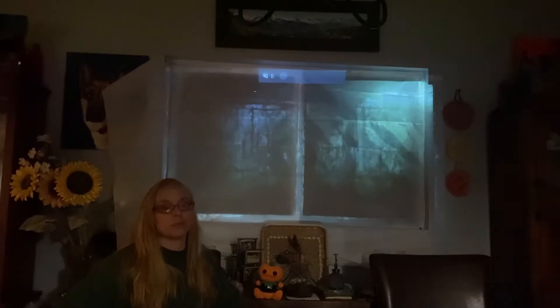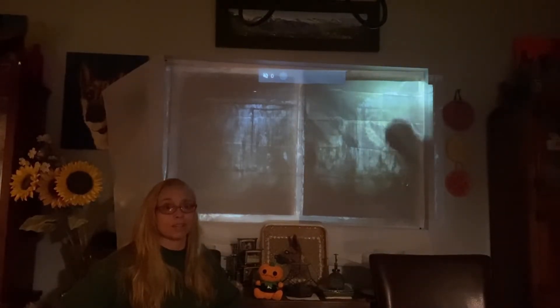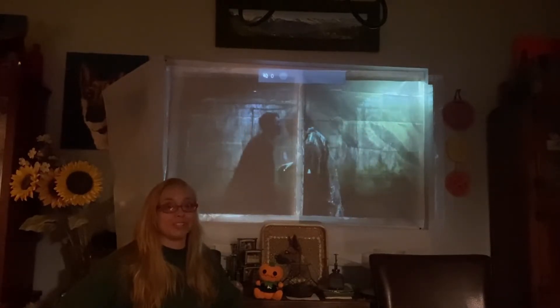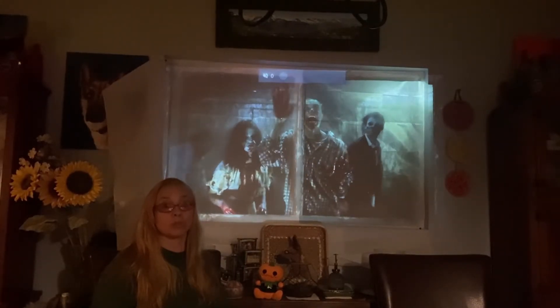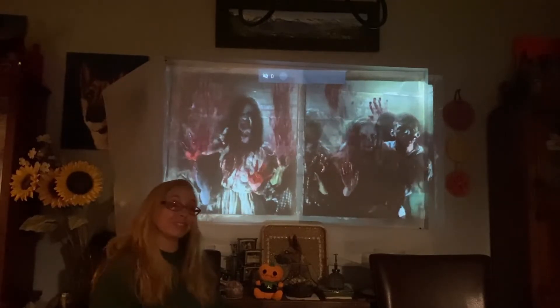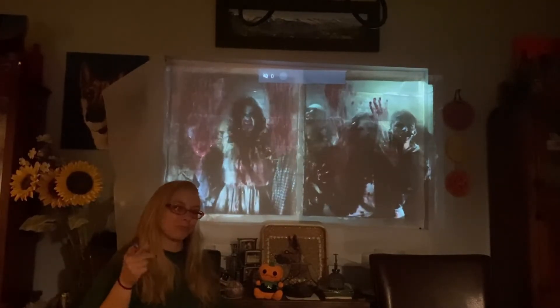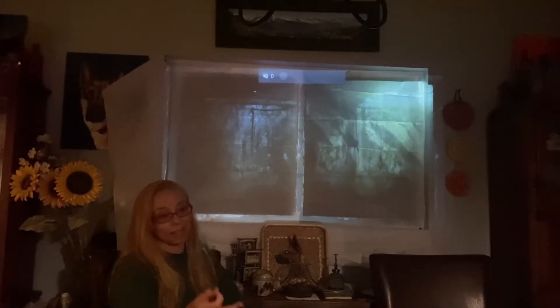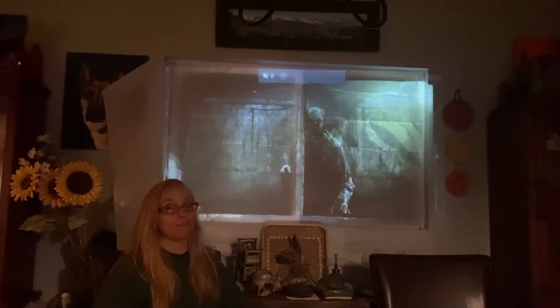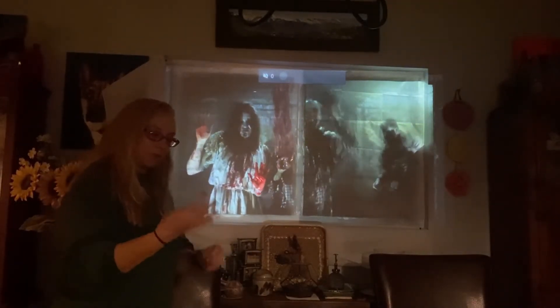Thank you AtmosFX and thank you ViewSonic for sending me this projector. I'll be doing a lot of little tests with it and using it through my Halloween haunt show, and I'll probably be making more videos. I'm going to let this thing run and let you guys know at the end how long it was running before the battery ran out. Thanks for watching — I do actually love this little projector. I'll review it again after my haunt after I get full use of it, and then I'll really let you know what I think.